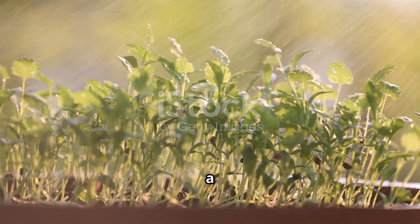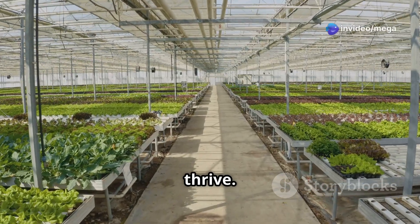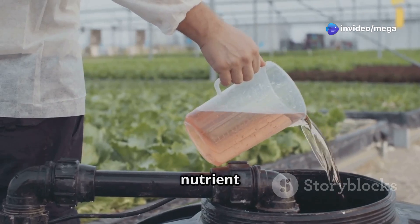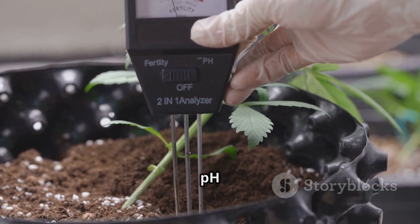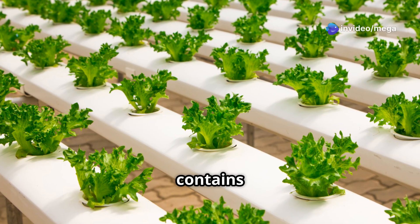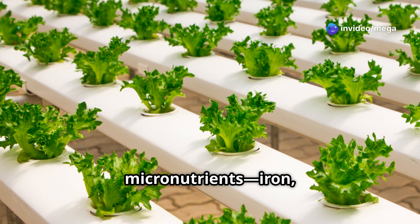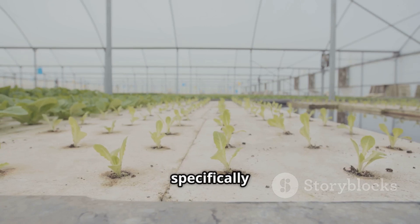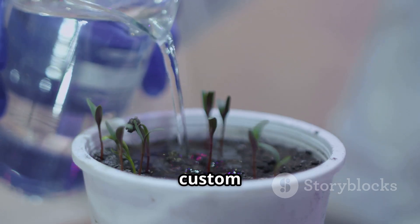Just like us, plants need a balanced diet to thrive. In the absence of soil, it's crucial to provide your coriander with all essential nutrients through the nutrient solution. Coriander prefers a slightly acidic to neutral pH level, ideally between 6.0 and 6.8. Ensure your nutrient solution contains a balanced blend of macronutrients — nitrogen, phosphorus, potassium — and micronutrients such as iron, manganese, and zinc. You can purchase pre-mixed solutions formulated for coriander or other leafy greens, or explore creating your own custom blend.